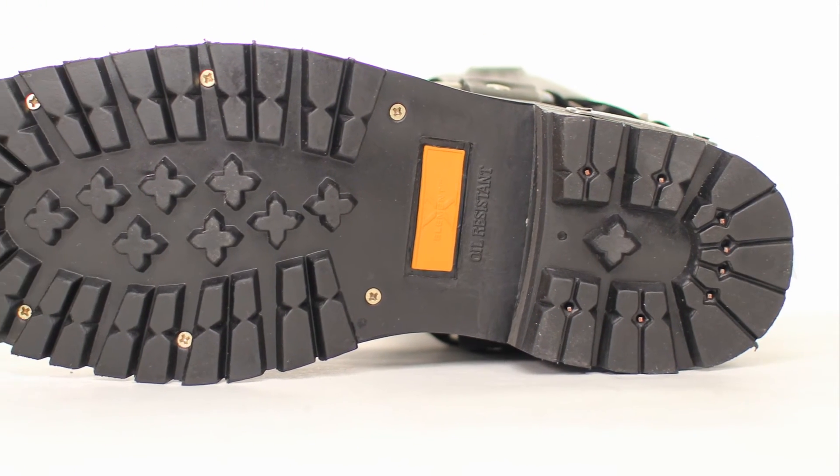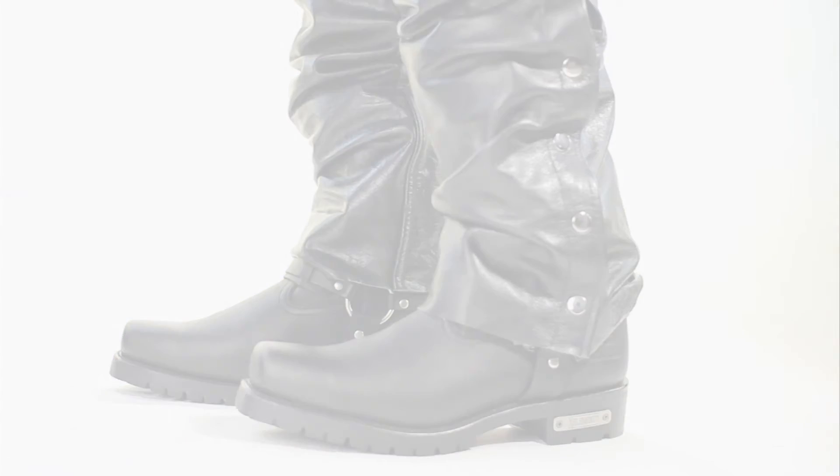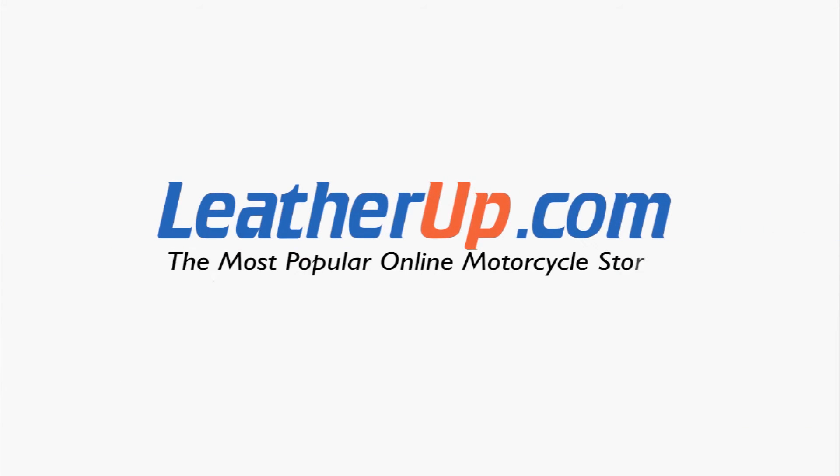This boot can only be found at the most popular online motorcycle store, leatherup.com. The 1496 Eagle is a classic.